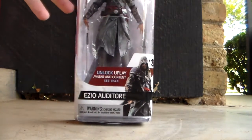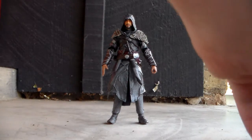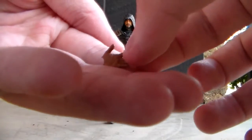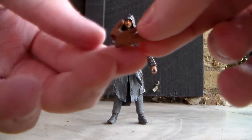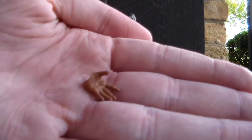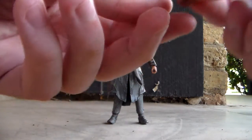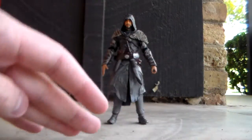Now we have the figure unpackaged, and I've got to say he is incredibly awesome. The accessories he comes with: he comes with two additional hands. One looks like an open hand on each side, and then also a closed hand so that he can grip one of his weapons.